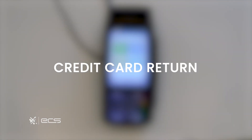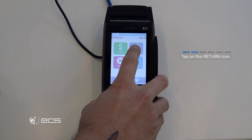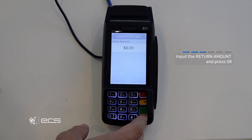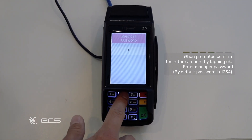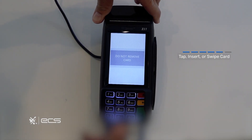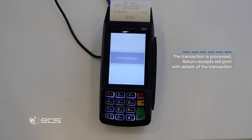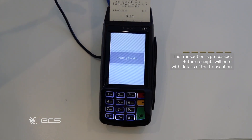Next we'll do a credit card return. Locate and press the credit option on the home screen. From here press on return and then enter the amount that you need to return back to the selected card. Press okay on the prompt, then enter the manager password which will always be 1234, and then you can insert, tap, swipe, or manually enter your card. We'll go ahead and insert our card. A confirmation receipt will print afterwards and you can press the green okay if you'd like a customer receipt to print out.